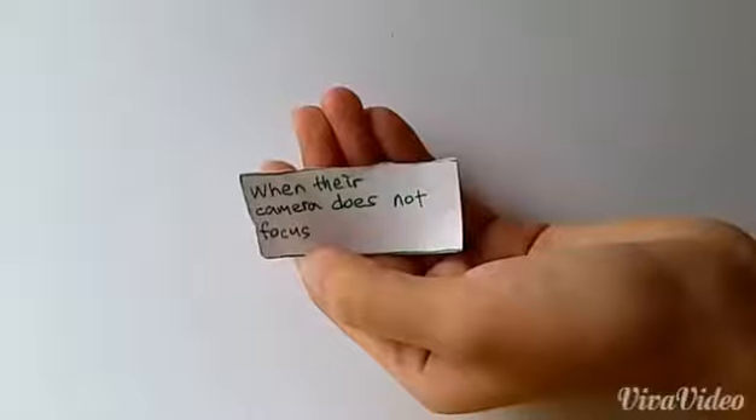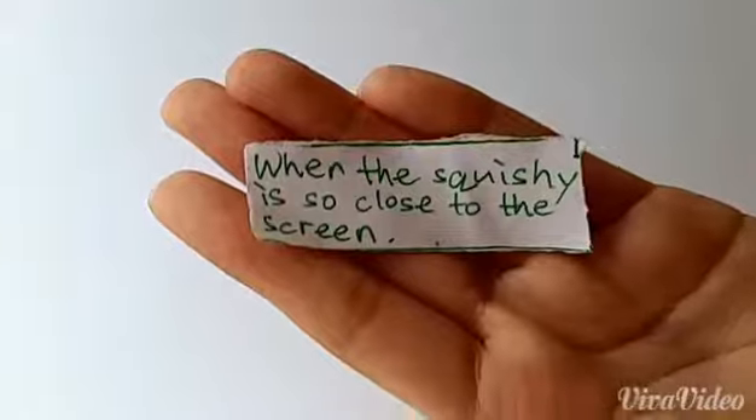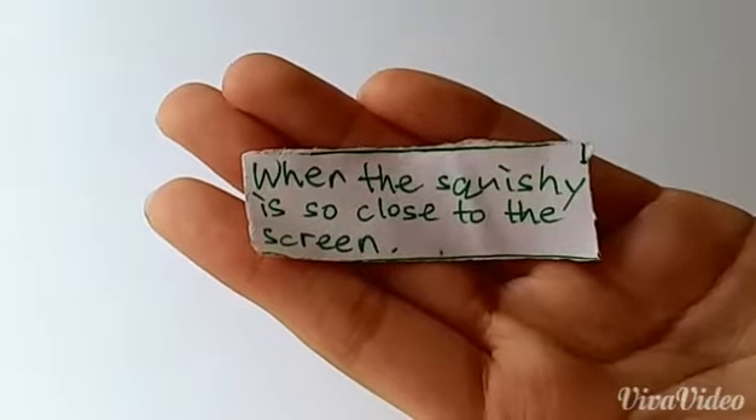So next — when their camera does not focus. So next I have this cat squishy and it's really squishy. And then next I have this henna bun squishy and it's not that squishy. It has cracks and defects. And then next I have this minion squishy — when the squishy is so close to the screen.